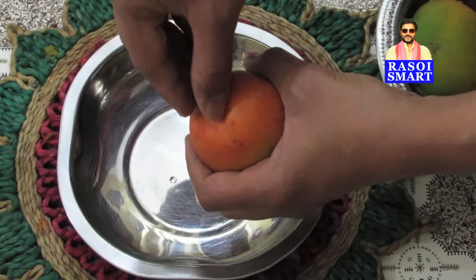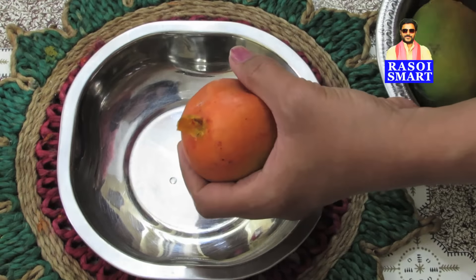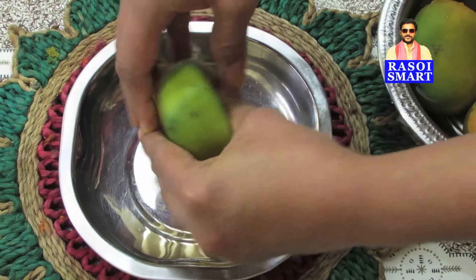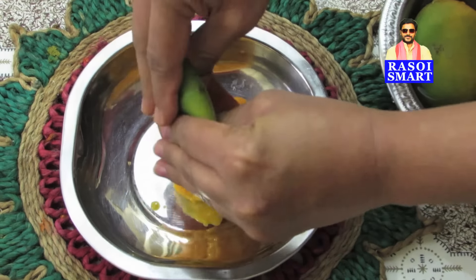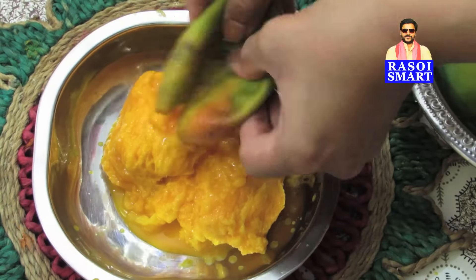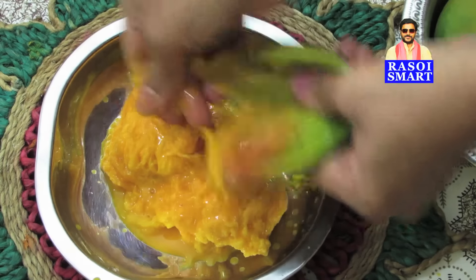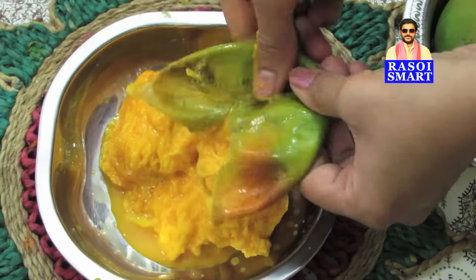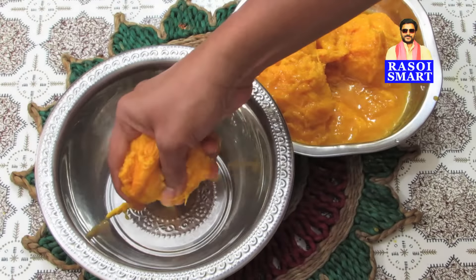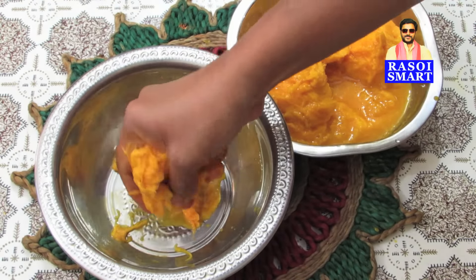Step 3. Remove the top stalk or tip of the mango and squeeze the mango pulp through into the bowl. Later, separately squeeze and collect the pulp which is present on the mango core.